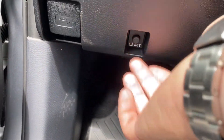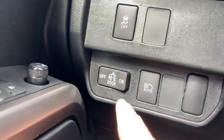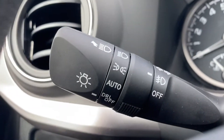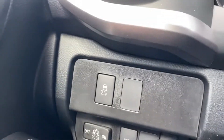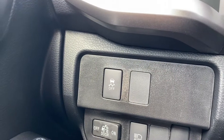I also have the reset button for my tire pressure, and the control for the bed light. This activates the automatic high beams — when I put the headlights into auto and push this forward, the auto high beams are turned on. This will turn off my traction control and vehicle stability control to enhance the power to the wheels.